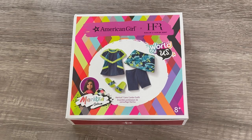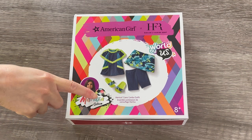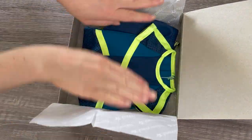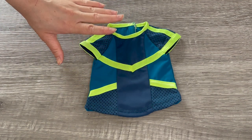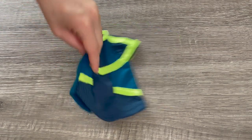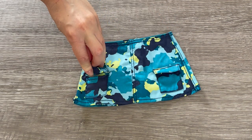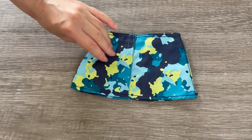This next outfit is for Maritza and is called Maritza's Camo Combo Outfit. There's a photo on the front of the box — it comes with quite a few items and is very sporty and stylish, perfect for Maritza. There's even a little soccer design featured on the side. Let's take a look at the top first — there's a lot of neon green which matches Maritza's other outfit, along with different shades of blue. The back has more of that green-blue with velcro. The skirt has greens and blues with a camo theme, two pockets on either side, stitching in the middle and bottom, and velcro at the back. It's a great mix-and-match option you can style with any top.